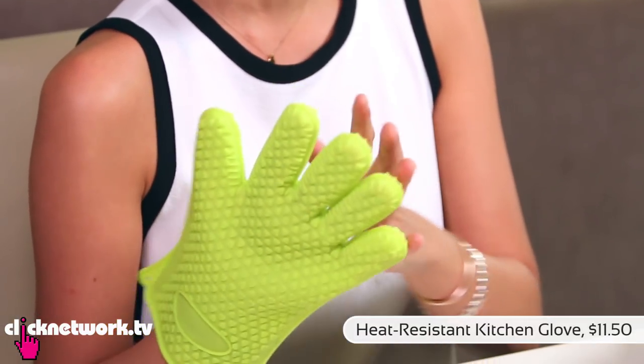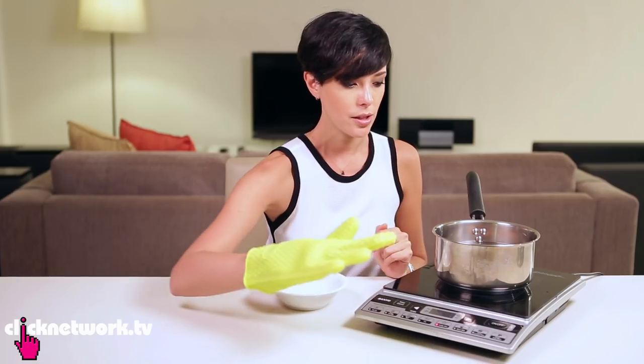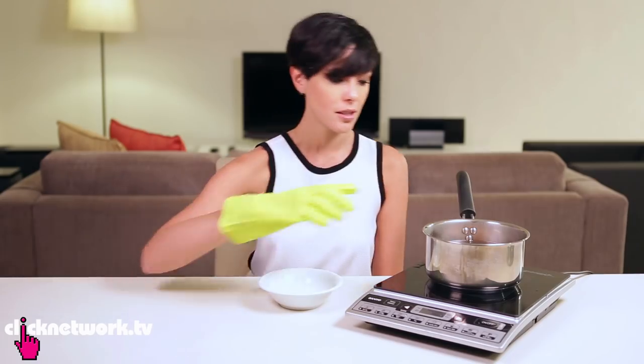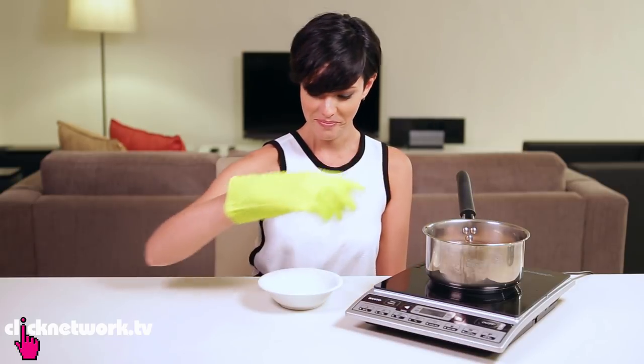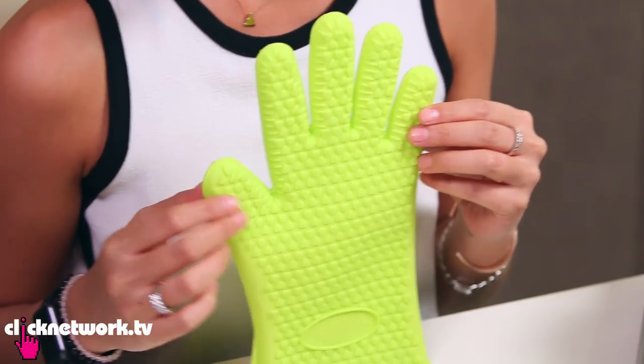This one is a heat resistant kitchen glove. Now I'm going to turn on the cooker to show you that it is really hot and boiling. So it's already boiled. I'm going to turn it off. Now I'm going to take out the eggs with the glove on. Obviously you can't leave the glove in too long. I didn't even feel a thing. It's hot now. As you can see, it works really well. No burnies. You can also use this to get casseroles or hot things out of the oven, or if you're carrying something to a table. I think this is really handy to have.